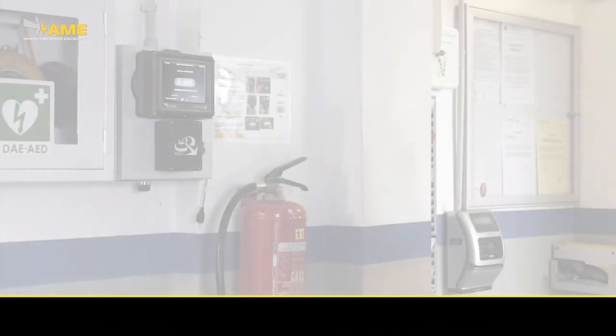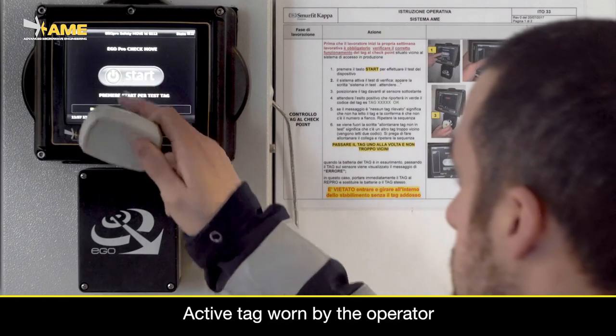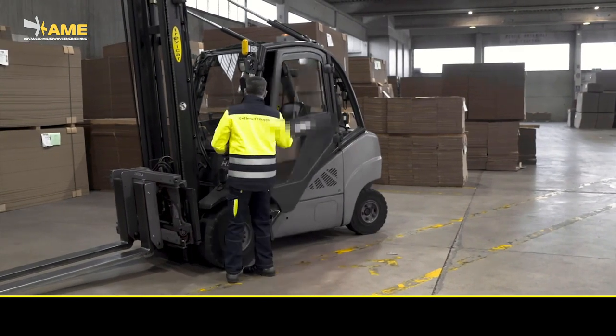These sensors will detect the presence of pedestrians who are wearing an active tag. Personal tags are battery-assisted devices with a battery lifetime between three and five years. A check station is used to verify the tag status.